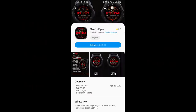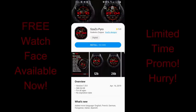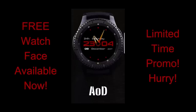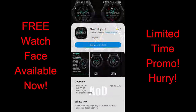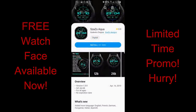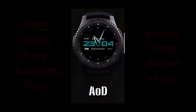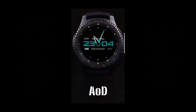Welcome back to another watch face review and another opportunity to pick up some limited time freebies. This time I have three watch faces to share with you from our friends at Sazaz. The developer told me directly that these are going to remain free for a few more weeks, so while there's no super rush, I'd still grab them as soon as you can. Direct links to all three faces are in the video description.